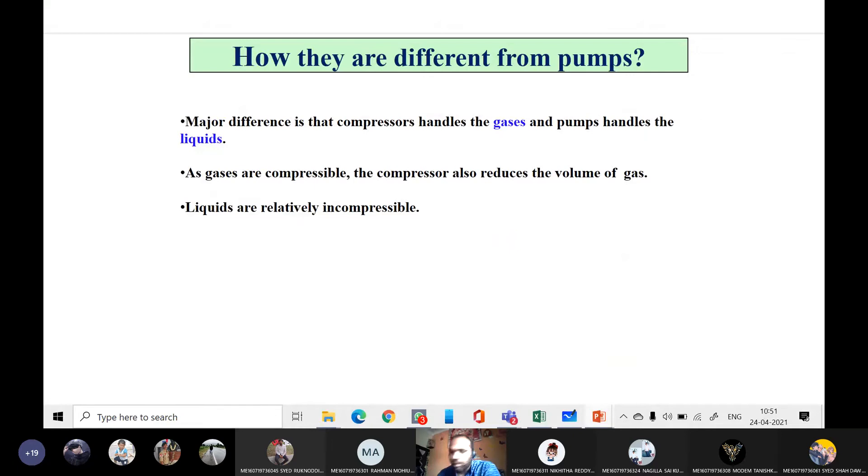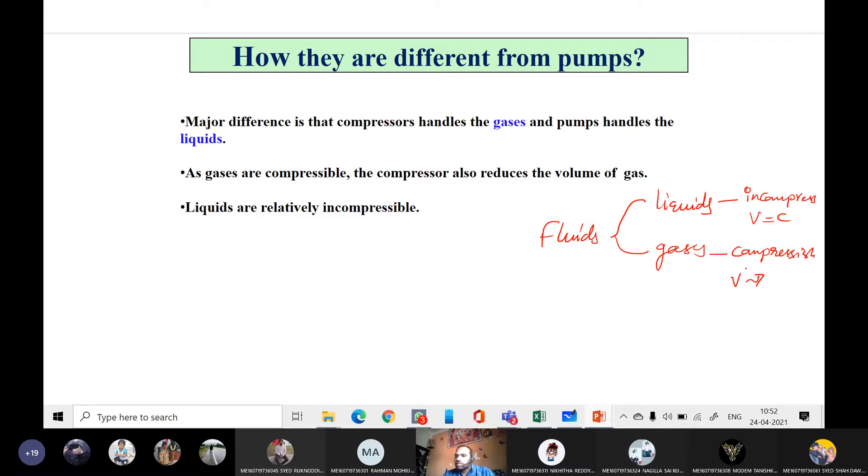What are the basic differences between a pump and a compressor? Fluids may be of two types: liquids or gases. Liquids are incompressible — we cannot compress a liquid. Gases are compressible fluids, meaning their volume changes when compressed — volume decreases, pressure increases. Since gases are compressible, the compressor reduces the volume of the gas, increasing its pressure. Pumps are used to handle liquids, and compressors are used to handle gases.